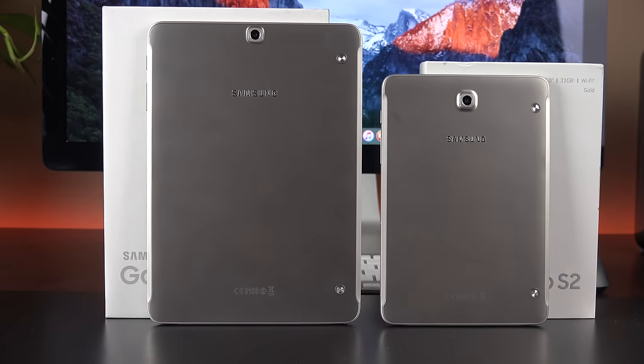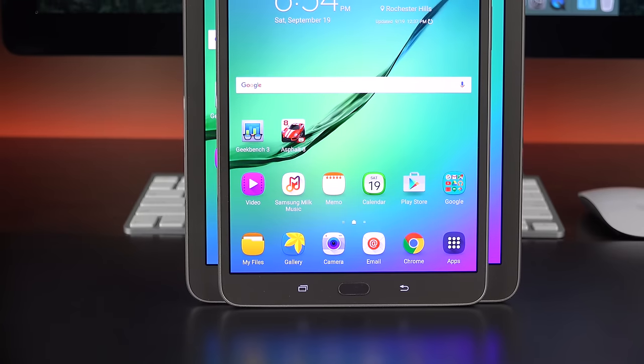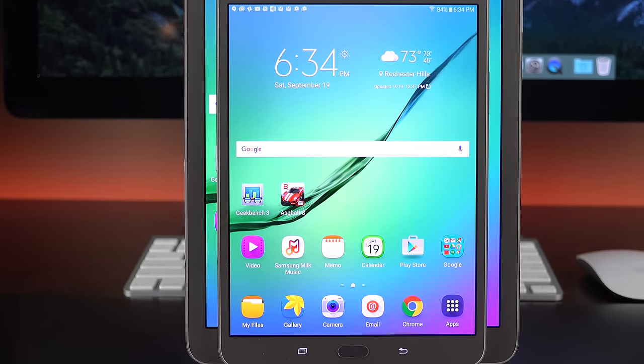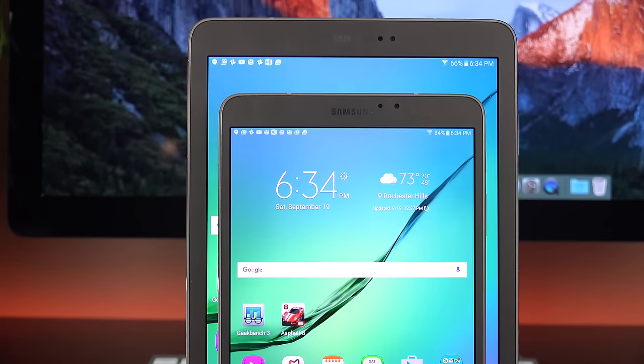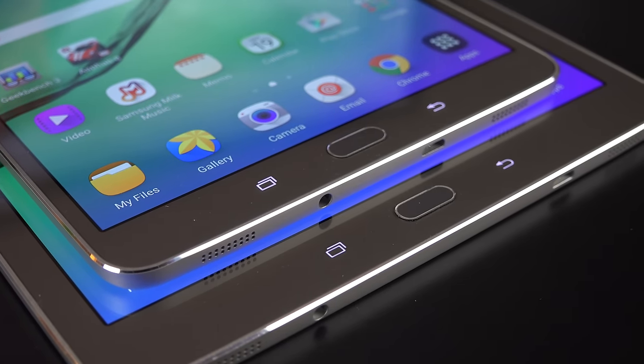We have two sizes to take a look at here: 8-inch and 9.7-inch, and they start off at $399 and $499 for 32 gigs with Wi-Fi. You can also buy an LTE version. For the most part, they share identical specs — the same screen resolution, same cameras, same Exynos processor, and the same set of dual stereo speakers and the new fingerprint sensor.